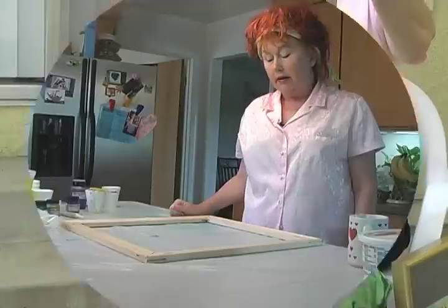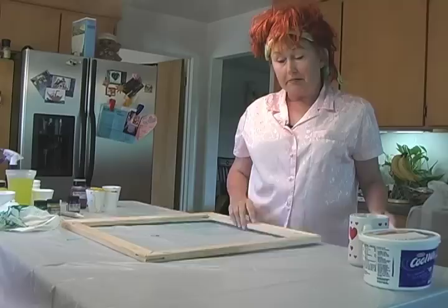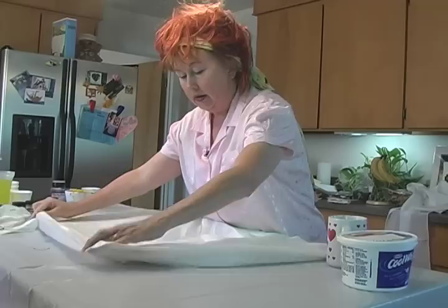Next, we're going to show you what's called the Surdi method. Here's my frame — you can use anything as a frame. I'm just going to stretch this on here, and then we're going to nail it on so that it'll be pulled tight.